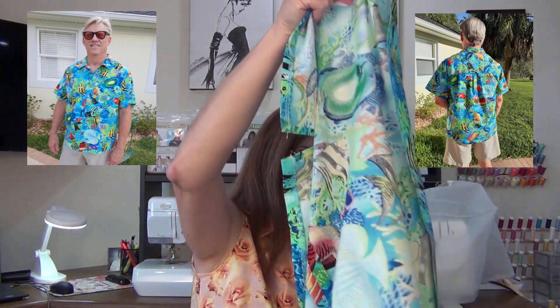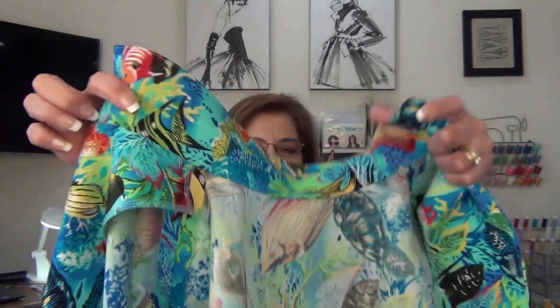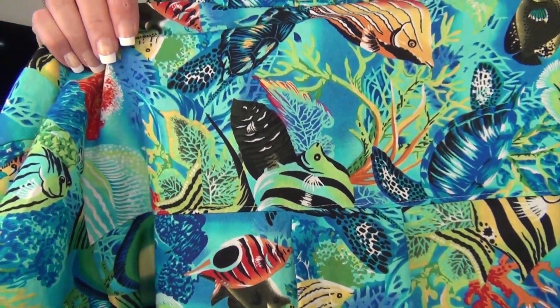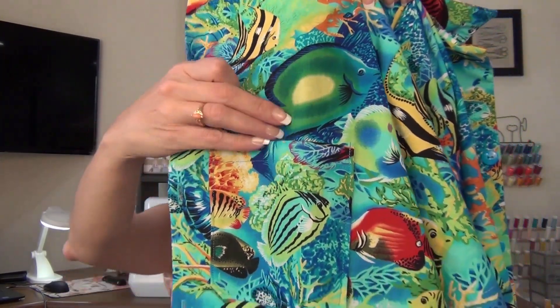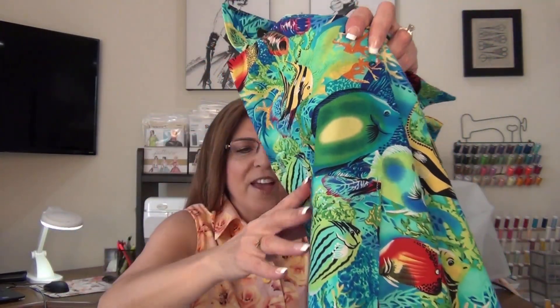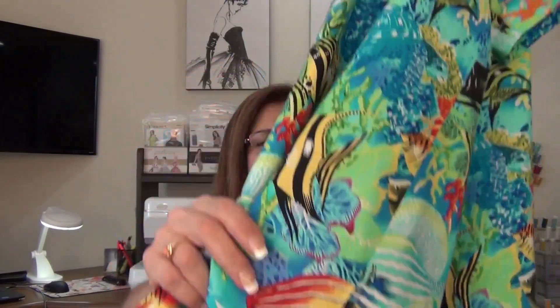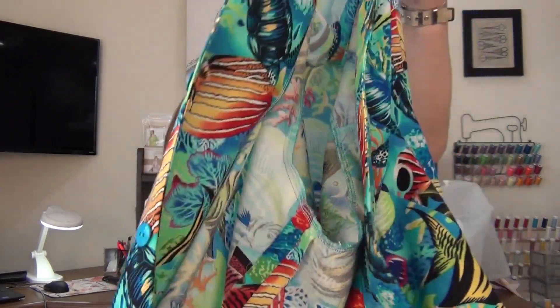Let me show you pattern 6197 New Look — View A is the men's shirt. Here are pictures of Tom wearing the shirt and here's the top — I love it, it came out great. This men's shirt had a lot of nice details: a beautiful collar that was easy to install, a box pleat in the back, and the pattern calls for two pockets but Tom only wanted one so he could put a cell phone in it. It also has little side vents, and he picked out his own little blue buttons. This was his project — I just put it together.